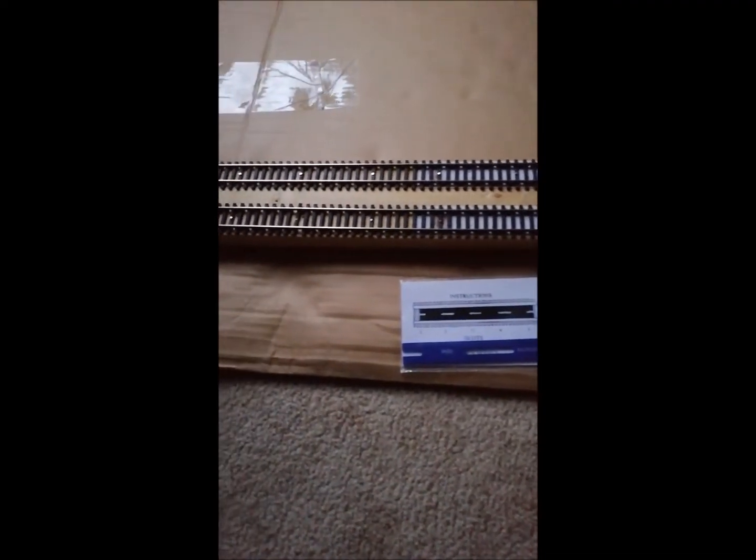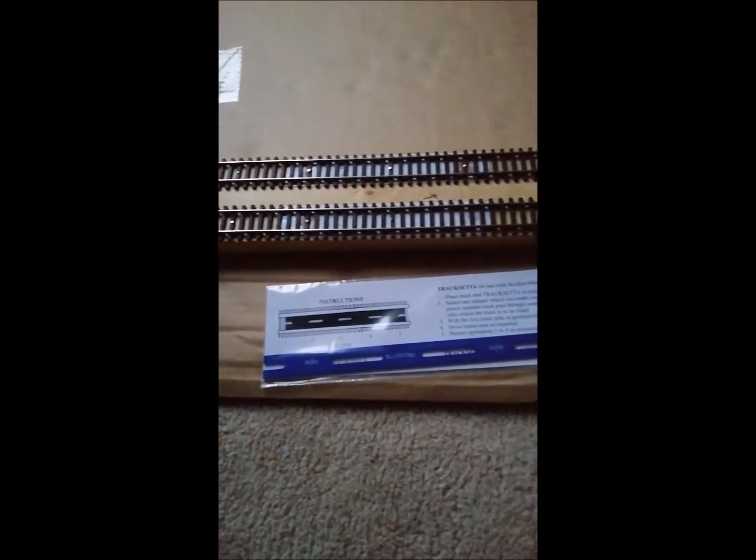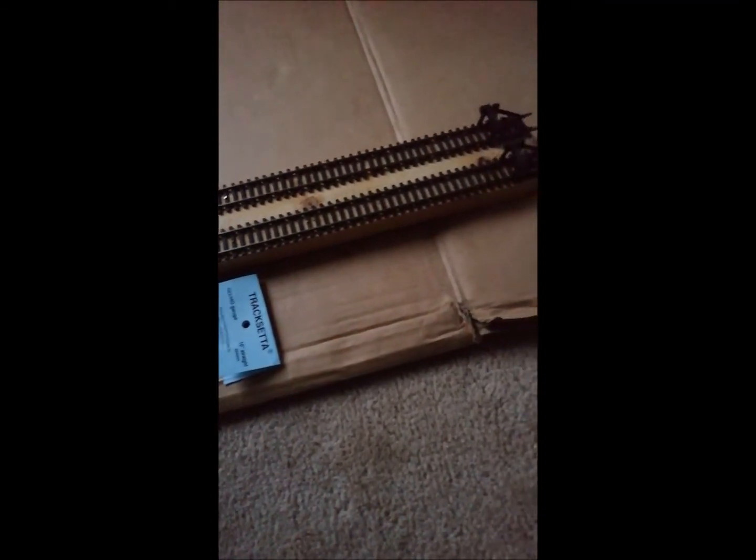I haven't tested it yet but hopefully everything will work okay on it. Just thought I'd send out this quick video to show that I am trying to do things to start making a layout. I've got lots and lots of locos I need to test. Okay, until the next video, bye for now.